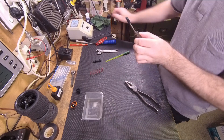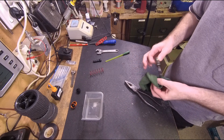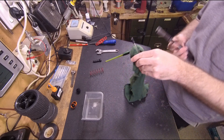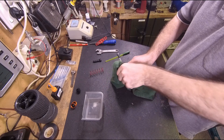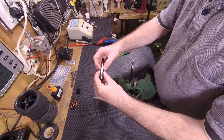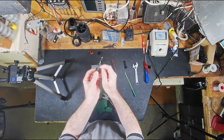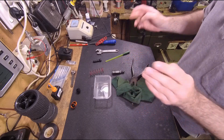I had actually done this up tight before because I thought it would stop the leak, but it didn't. So what I do is put a bit of material or rag on there just so you don't damage it, and then you should be able to get that loose. The problem with the leak is that there's actually an o-ring there.